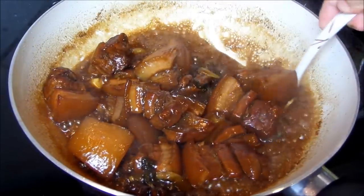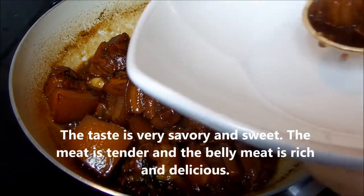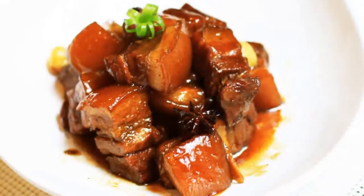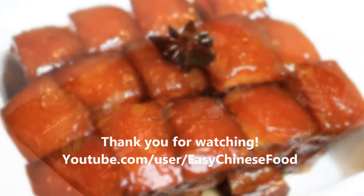Now the braised pork belly is ready to serve. The taste is wonderful — it is a little bit sweet and very rich. Thank you for watching.